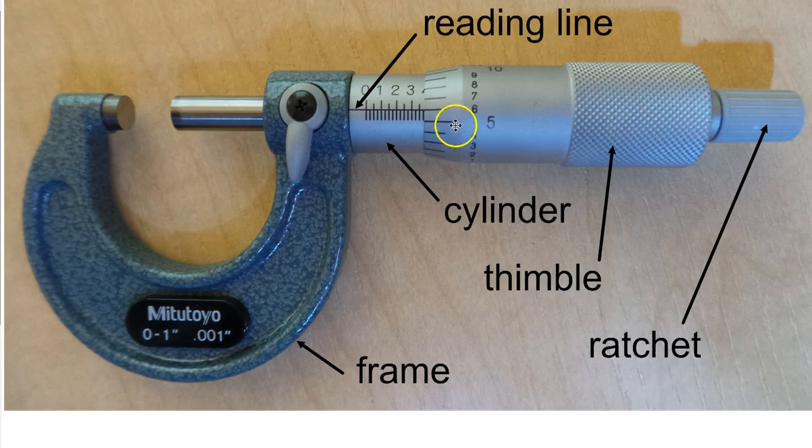This line here is called the reading line — sometimes called the axial line, but reading line makes more sense. That line is what we line up with the numbers on the thimble to read so that we can determine the size.